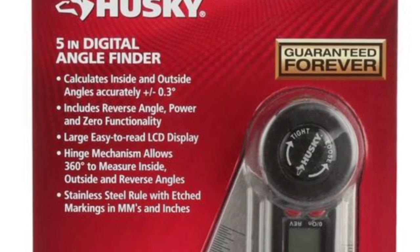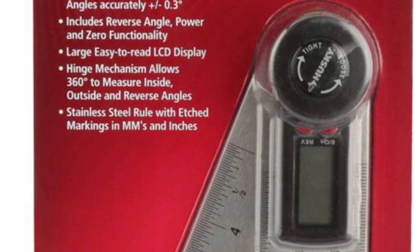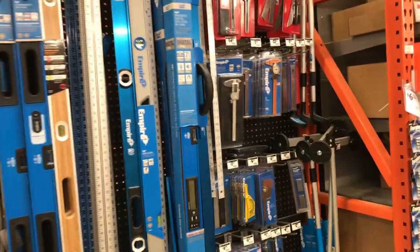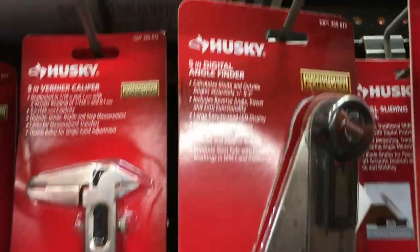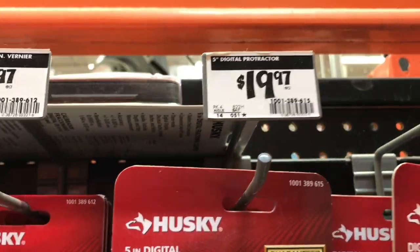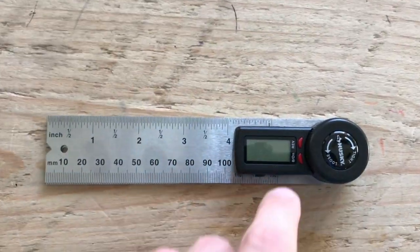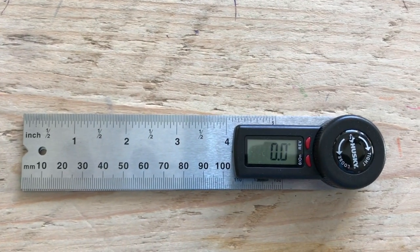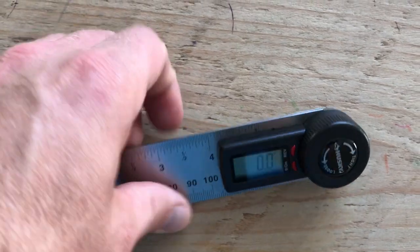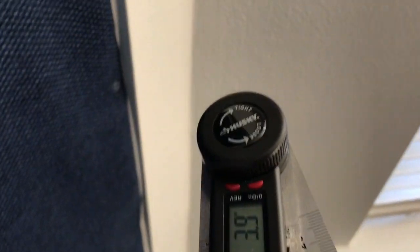Welcome to Sawdust and Wood, this is Chris. Today I want to review my new Husky digital angle finder. I got it at Home Depot, it's $19.99, and I really like everything about this angle finder. When you take it out of the box, you put the battery in, turn it on, keep it together, and it zeros out. You can just open it up to measure any angle you want.